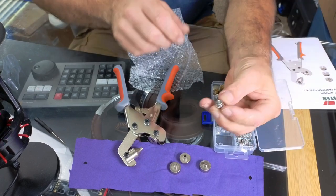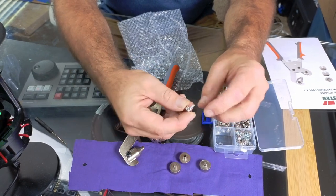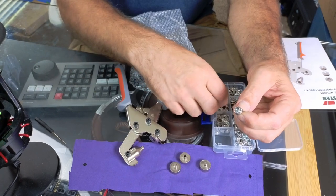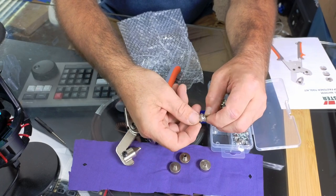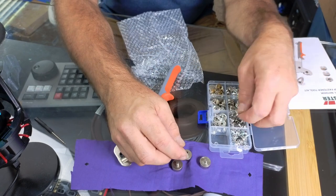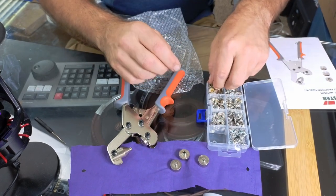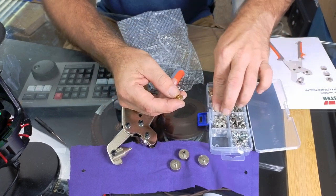They've also included these screwable snaps — so if you're putting together a vinyl cover for a boat or a pool, you can screw these snaps onto the side of whatever you're covering, if it's made of a hard material like wood or plastic. Then you put the button-head side on your vinyl tarp or cloth cover and just snap it on to hold the cover in place. You also get some decorative button tops, a variety of snap bases, and even a little cap.